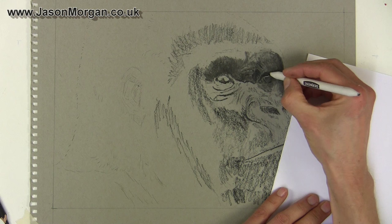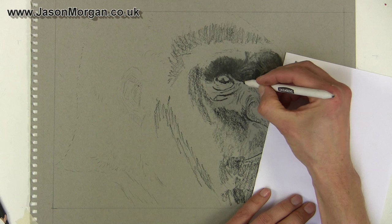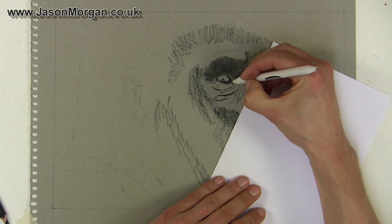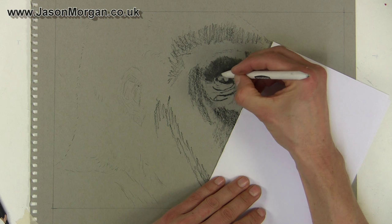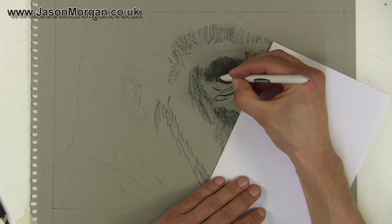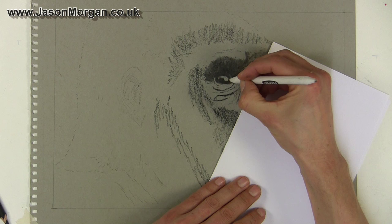When I move the paper across I generally lift it slightly so that I'm not smudging. It's not that important at this stage because virtually all of this is going to be overdrawn with multiple layers of charcoal — this is just the under drawing stage, just finding my way around the subject. I'll speed it up again so you can see this continued blending and smudging stage on the fleshy part of the gorilla's face.